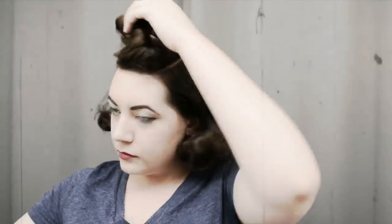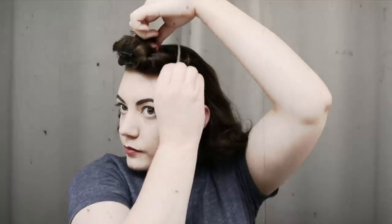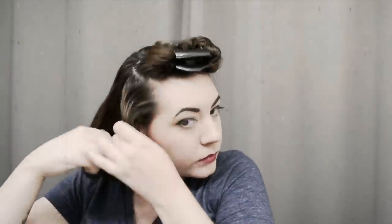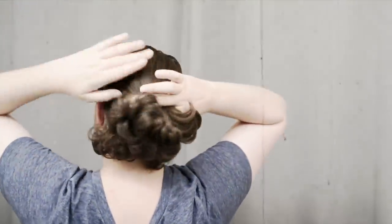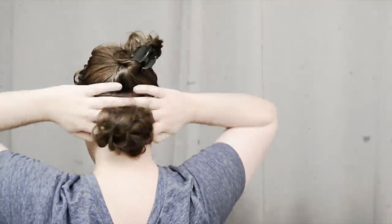As usual I'm going to be sectioning my hair — I section my hair no matter what kind of set I'm doing. I take the very top section from my forehead back, then separate the sections from my ear up on either side. Finally, I separate my hair horizontally from ear to ear, clipping the majority of the top away and starting with the back bottom part of my hair.